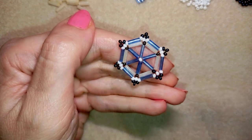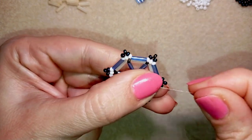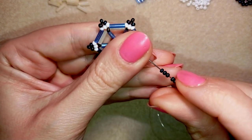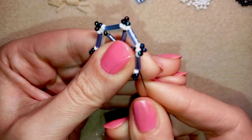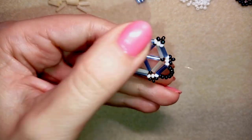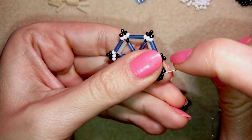Now I want to make a loop of beads where I will later attach my clasp. I take eight seed beads and go back through this bugle bead one more time, because this is the first element of my bracelet. Here I will make a loop to attach my clasp.